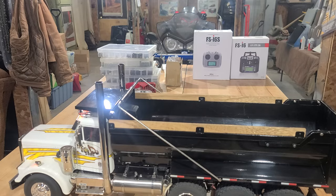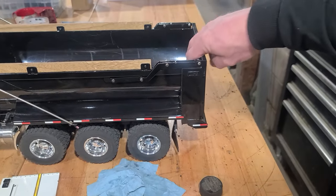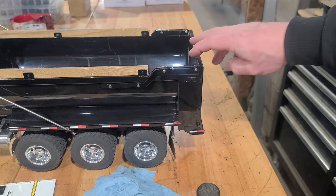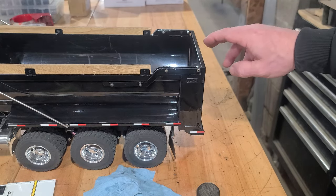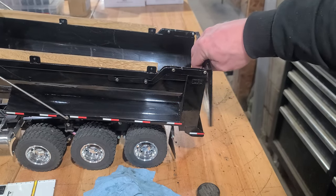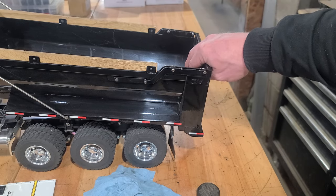Now getting back to this — now that it's all the way down, the tailgate is locked and latched. But as soon as I open it up, that little lever on the bottom gets let go and then it's unlatched.